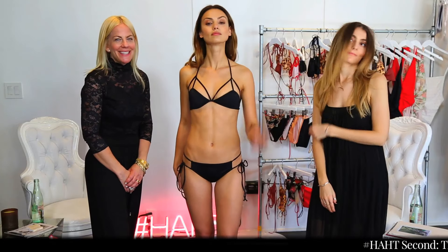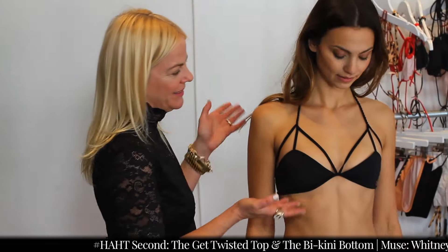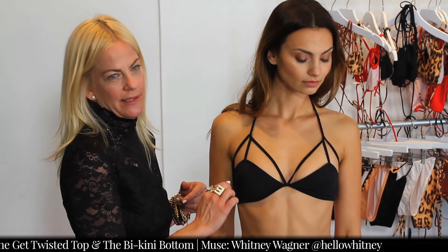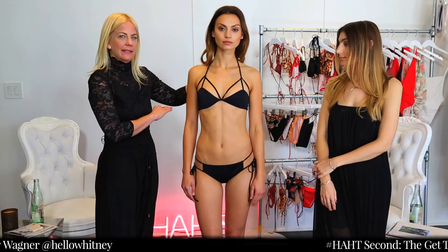Welcome back to That Seat. I'm going to talk to you a little bit about the Get Twisted top. This is our fashion style that Whitney's wearing today. Beautiful strap detail, super sexy on. As any hot top, it's all adjustable — ties in the back at the neck and at the back.